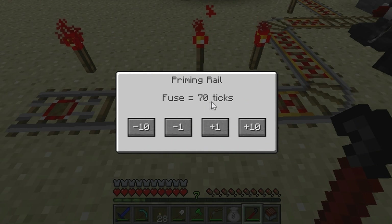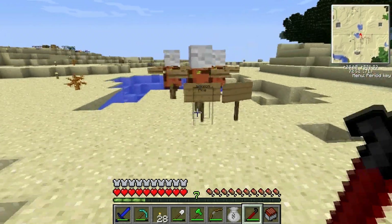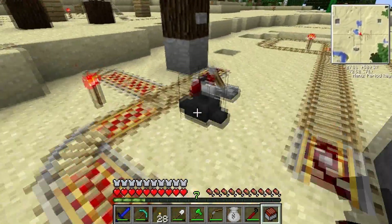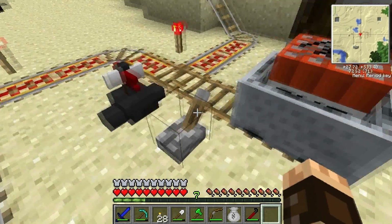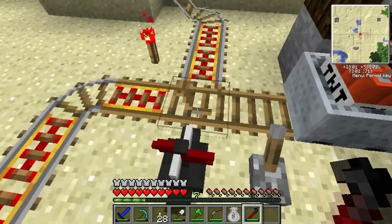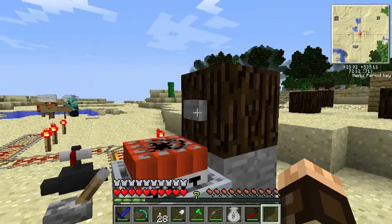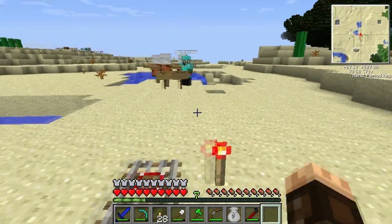That one there is a priming rail, and you can choose the fuse for how long the TNT will last before exploding. The next one is a launcher rail — hopefully what we're going to do is prime it and then launch it. The launcher rail can throw a max distance of 30. There's another boarding rail and we're just going to put our TNT cart down and send it going. By switching the lever we can switch the signal that's controlling the switch rail. This is much better than right-clicking the actual switch rail, because right-clicking it will send the default path — that's why you use a switch motor. And there goes the TNT cart launched by the launcher rail.